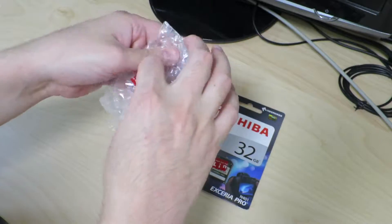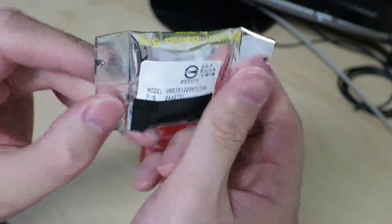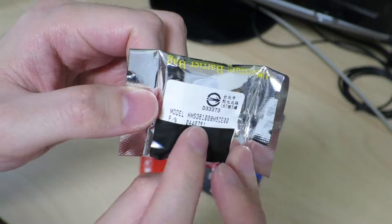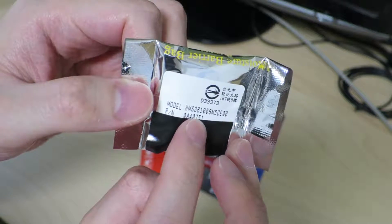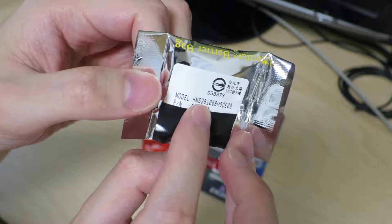Go ahead and open up the thank-you sticker. And here's the actual item — it's a micro drive. I looked at the model number of this hard drive and I was pretty sure it wasn't an IBM micro drive, but it actually happened to be a Hitachi micro drive.